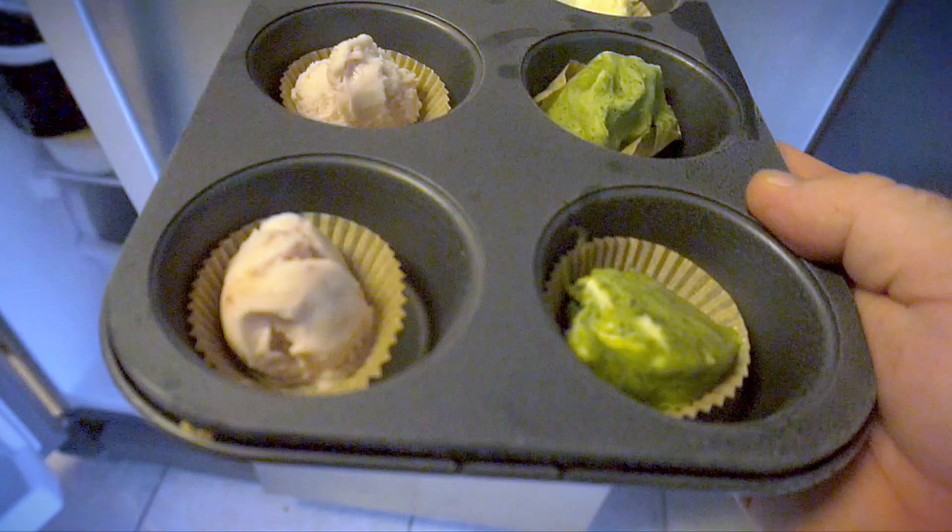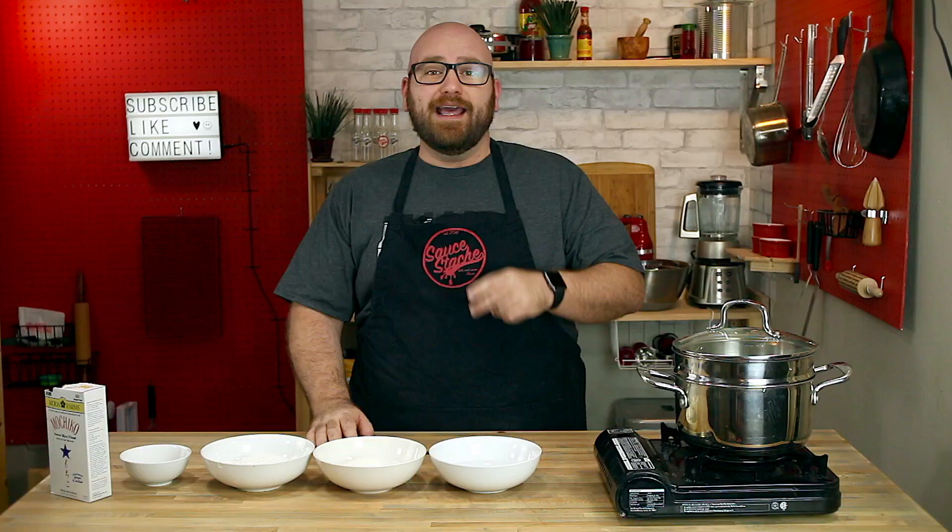Today I'm going to be making mochi with ice cream. The first thing you want to do before anything with the mochi is prep your ice cream. I scooped out some ice cream, put it into small cupcake tins, and put those in the freezer so the ice cream balls can get extra hard.